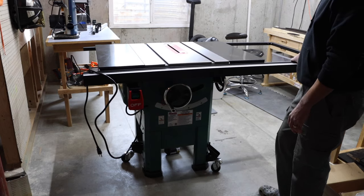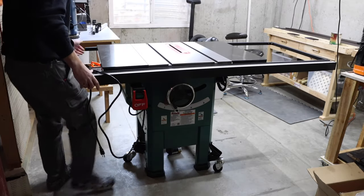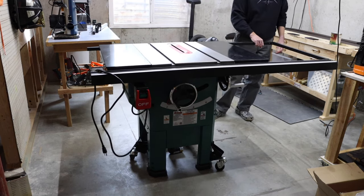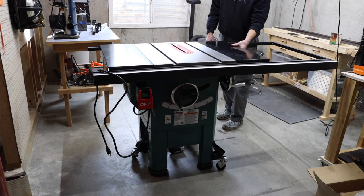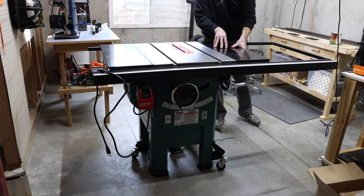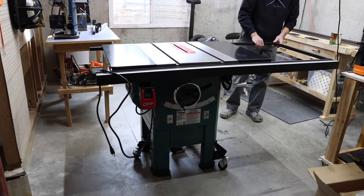They didn't put the casters on properly, or they didn't adjust the wheels. If you watch my last video, I talked about the casters a little bit. The crappy lightweight thin gauge metal that they put on the top — they continued that on the legs. So if you can see, the legs are just bending as I move it.